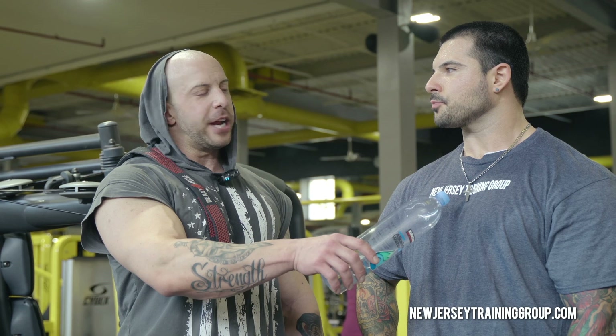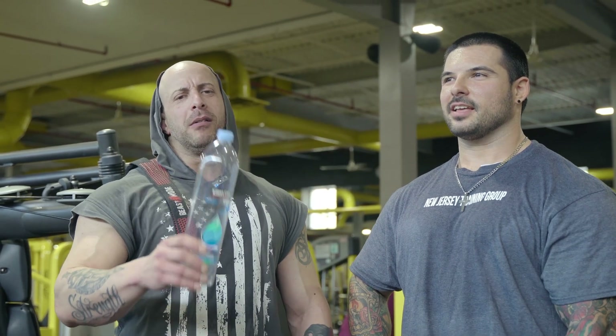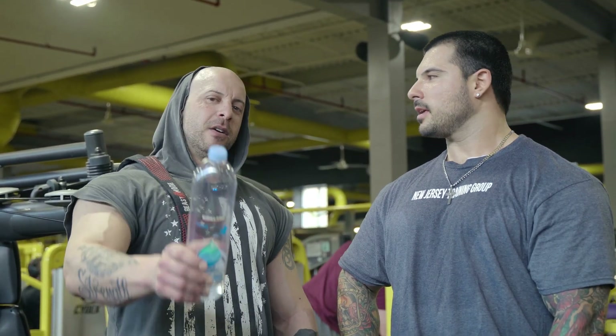So that did it — we just wrapped up a back and rear delt workout, me and Big Matt. Remember, go to NewJerseyTrainingGroup.com for personal training. Matt definitely knows what he's doing — he'll get your ass in shape. This is Serious and Silliness Bodybuilding. Like, share, subscribe — YouTube, Rumble, iTunes, Google Podcasts. And if you're interested in my other channel, it's Serious and Silliness Outcast — it has nothing to do with bodybuilding. We'll see you later.